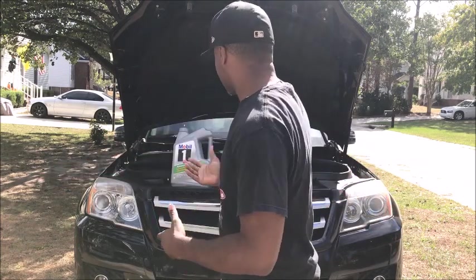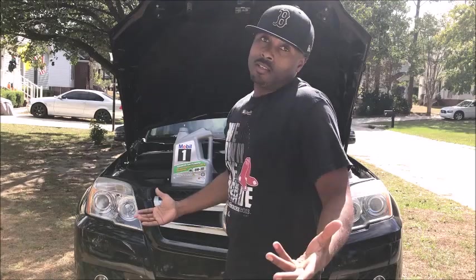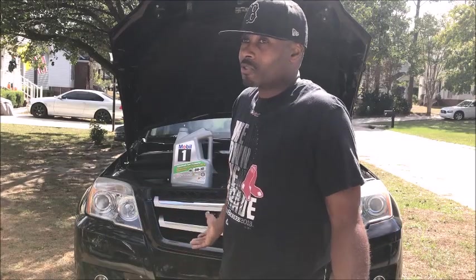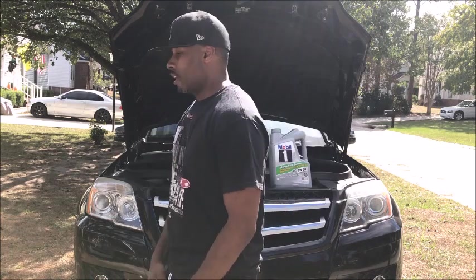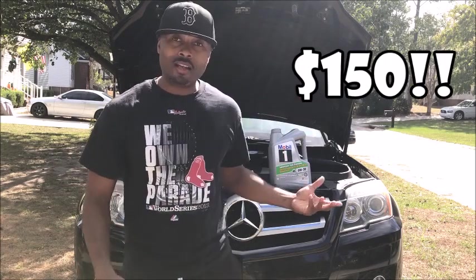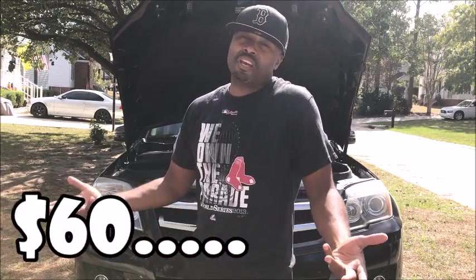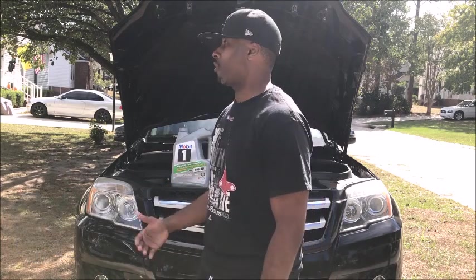Anyhow guys, it's time for the oil to be changed in it. And of course, ladies don't change oil — not being sexist, but they just don't. So it's my job to change the oil, and instead of going to the Mercedes-Benz dealership and paying them $150, I do it myself because you can literally get the stuff to change your oil for less than $60.